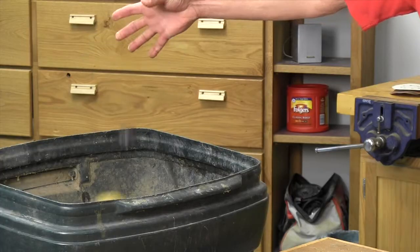Here's how you use one: throw it away. Toss it and buy yourself a random orbital sander.